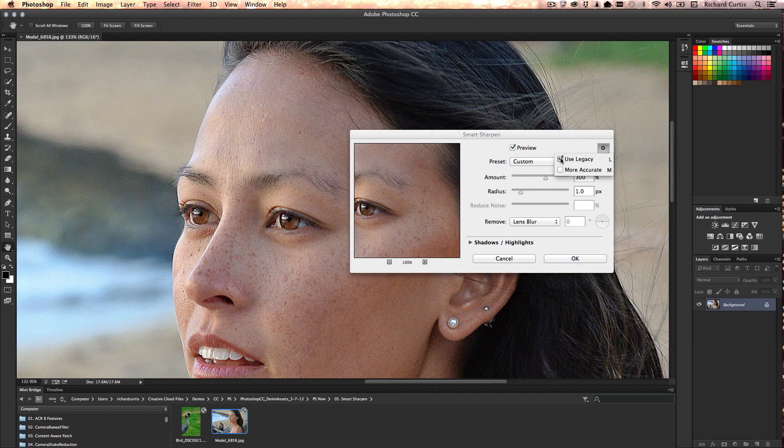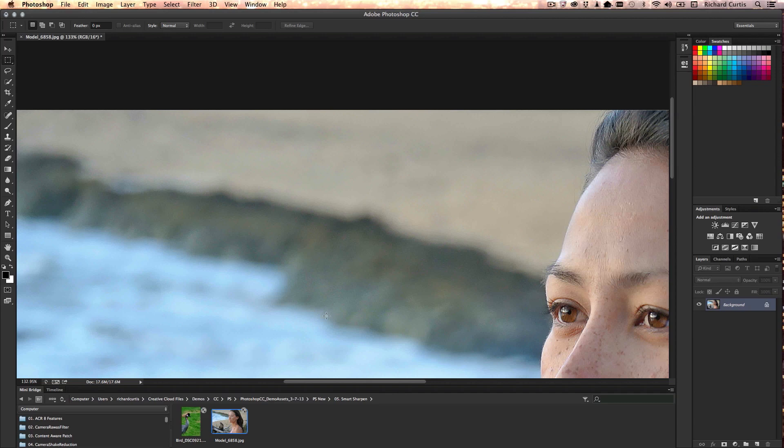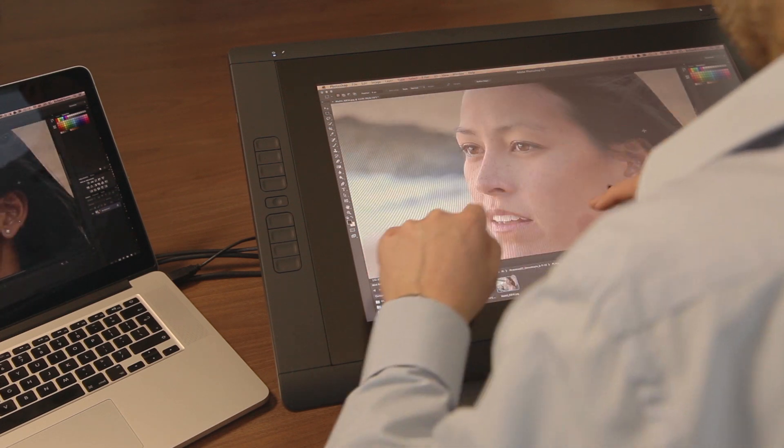Let's turn off Legacy. You can see straight away that the noise has drastically been reduced. I'm able to keep pushing the amount higher and higher and still not really causing much haloing around her eyes. I can also reduce the amount of noise with the Reduce Noise slider. If we press OK and move the picture around, you can see I've got a really nice sharp image without any noise or colour noise in the background.